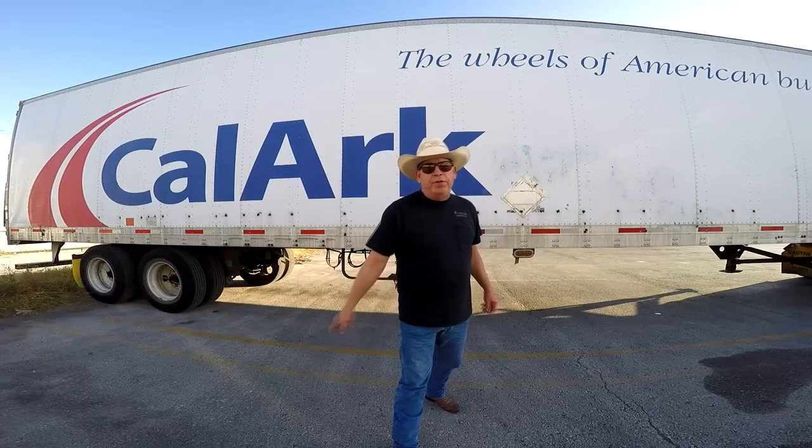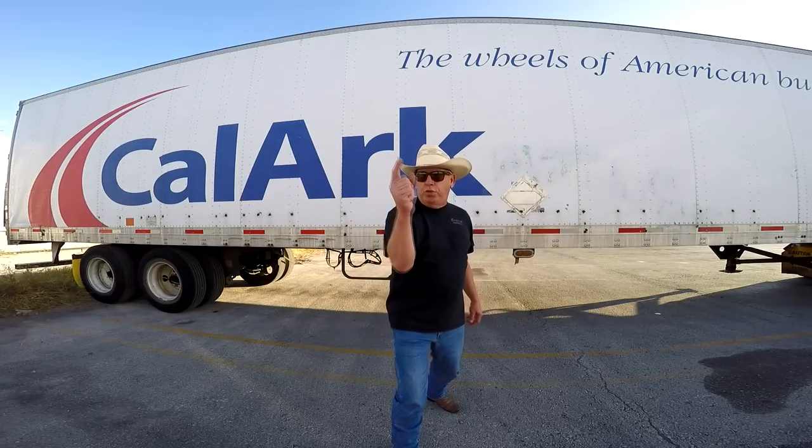Hello, this is Pale Rider from Pale Rider TV, and you are watching Trucker Rudy.